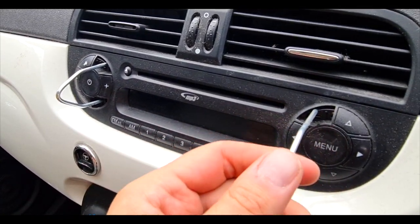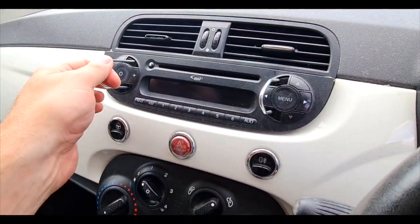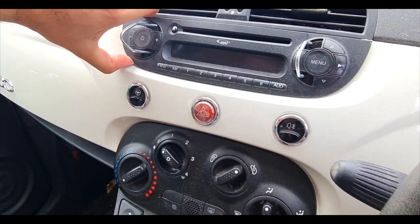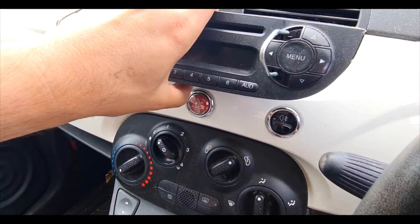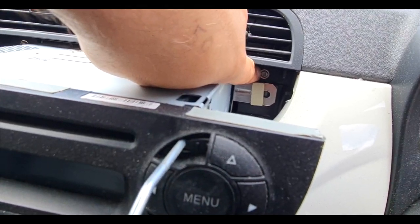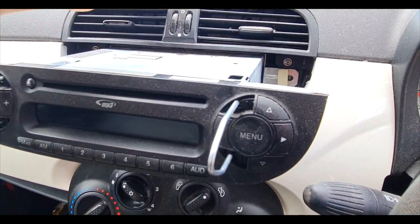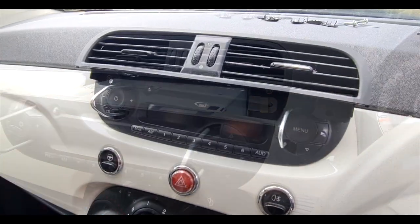You force it in until it clicks into place, then you'll be able to pull them out with the two prongs. It takes some wiggling around — you feel like these are going to come out but if you just wiggle the unit, eventually it does come out. At the back you can see two Phillips head screws on either side; undo those and this will pull out — it's clipped in at the top.